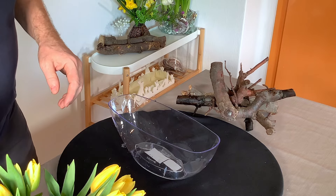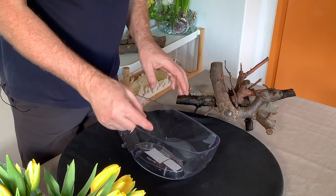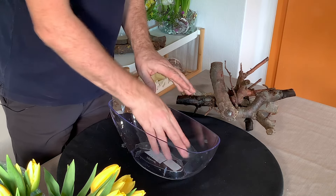Now I do want to put some stones in the bottom. At the moment we can see the labels — I tried peeling them off and they're going to go everywhere — so basically I'm going to put some stones in the bottom and that will just hide that.